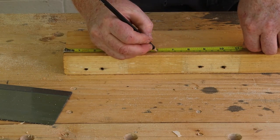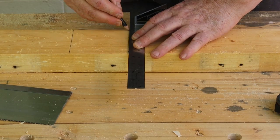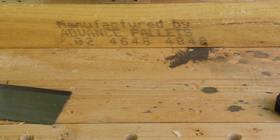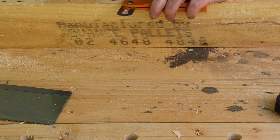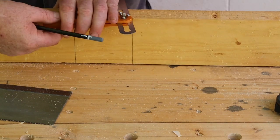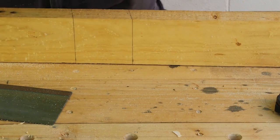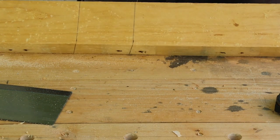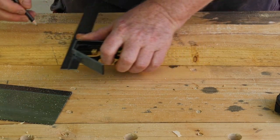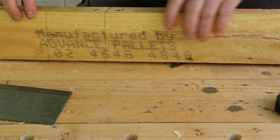Next, mark 150 millimeters and 245 millimeters from the end of the board and square off the lines. Now use your sliding bevel to mark that 80 degree angle on the edges. The marks should be angled toward the end of the board like this. Finally, use your square to continue the lines across the bottom of the board. If you've done everything right, those lines should meet each other like this.